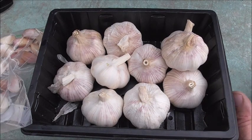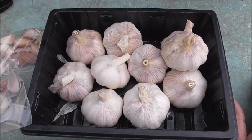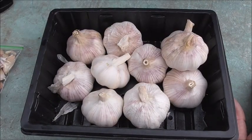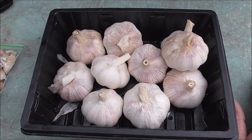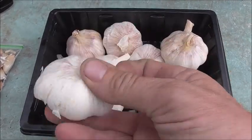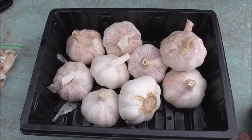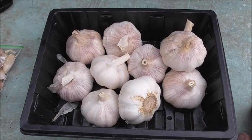So I don't have to worry whether any of them are viable because I already know by looking at the roots, which are going to form in this bag over the next week. I've done this for years and every time I get excellent results. These are some of the Solent White garlic and I've got a pile more to do yet.